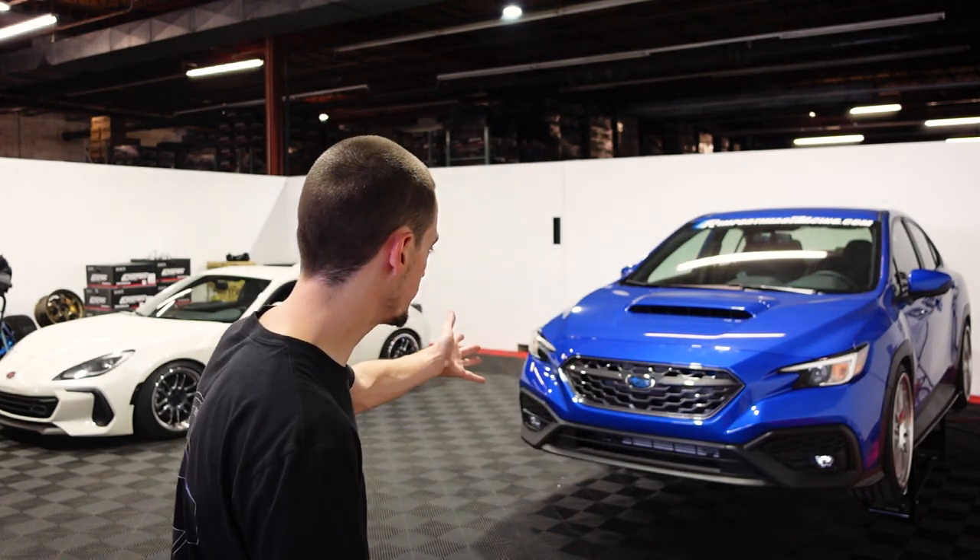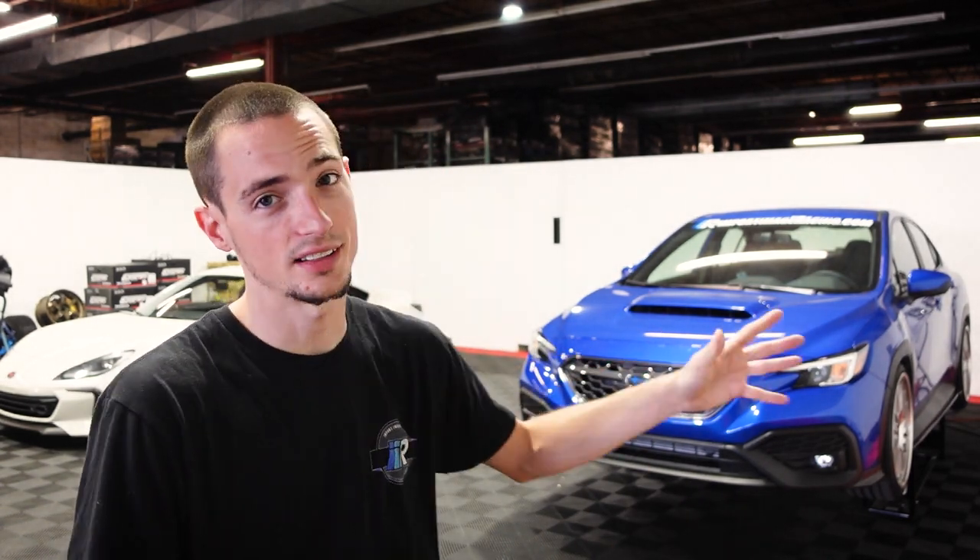This is going to work for 2022 and up. So as long as your front bumper looks like that, you're going to be okay. This is going to be a good video for you. If they do a facelift design, things might change, but again, if your front bumper looks like this, you should be good to go. So let's go ahead and get started.